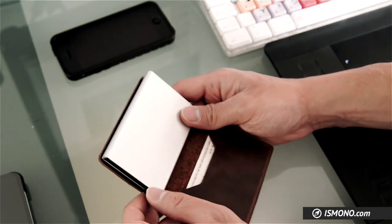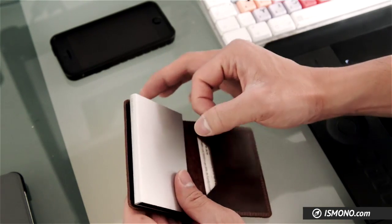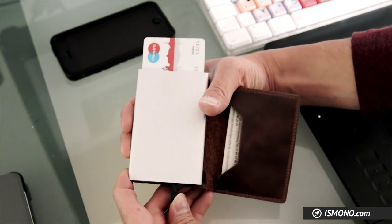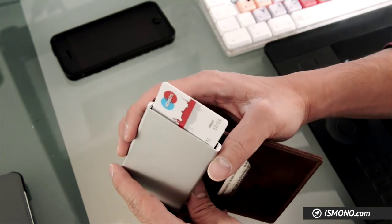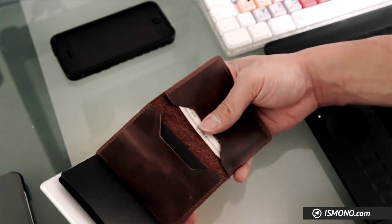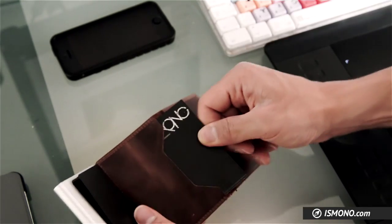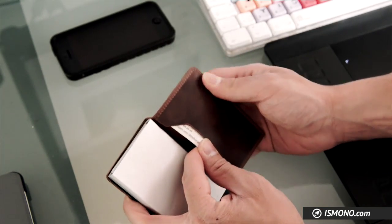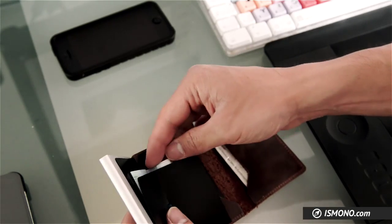It's not that common yet in Europe, or at least in Germany, so you don't have to worry about it right now. It has this really cool mechanism where you just push this lever and the cards just jump out — you can put up to six cards in here and they don't fall out when they're in there. On the inside of the wallet you also have two more compartments for cards, or in my case business cards.